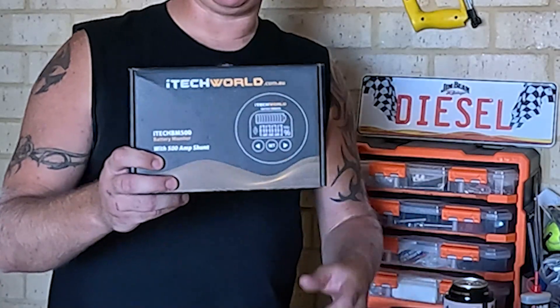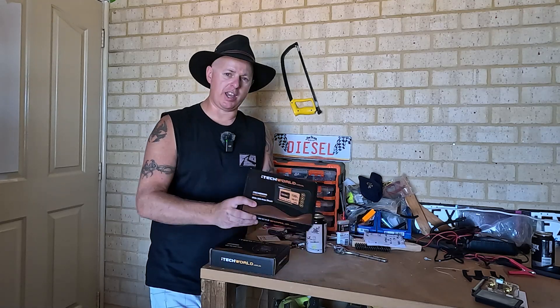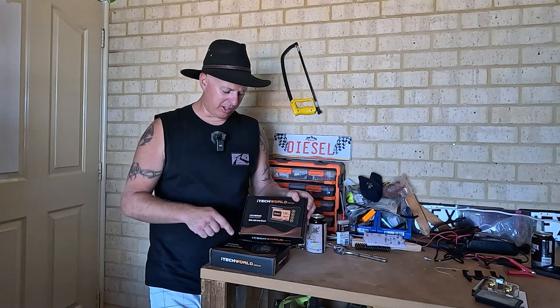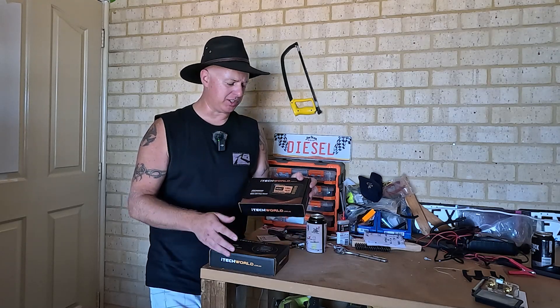We've been running this iTech shunt here for the last three or four months in the back of the Bajero, and what we're going to do today is we're actually going to upgrade it to the 2024 panel. The guys at iTech say the only difference between the old one and this one is the panel itself — everything else is exactly the same.